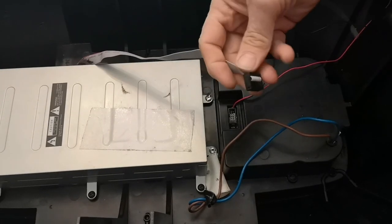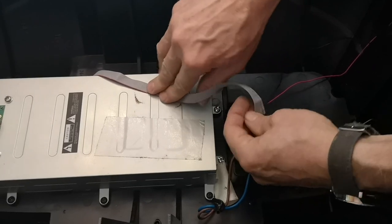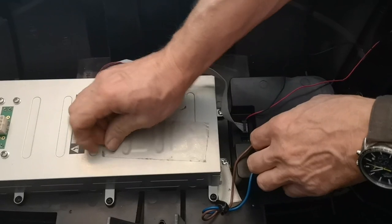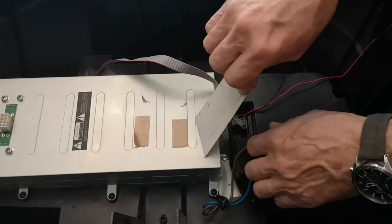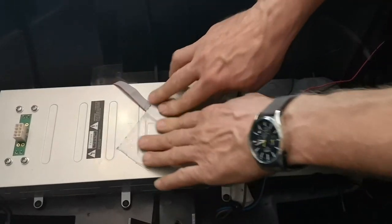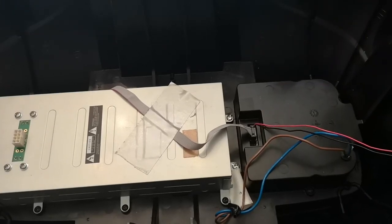Now for the amplifier cable — make sure there are as few twists in it as possible, though you may need one twist to make it lay flat. It's keyed so you can't get it in the wrong way around; push it home and make sure it's fully seated nice and tight. There's usually a piece of what looks like gaffer tape on the lid which holds the amplifier cable down to stop it rattling about.